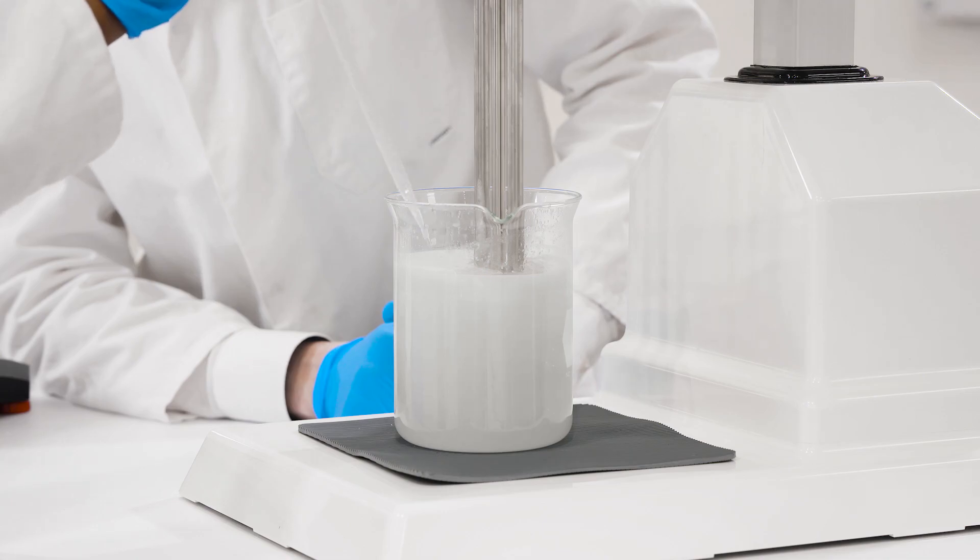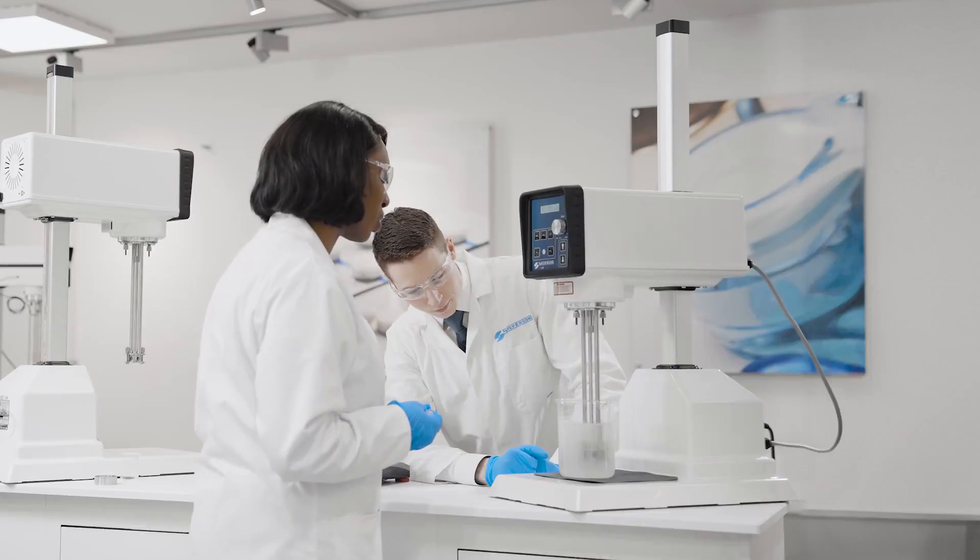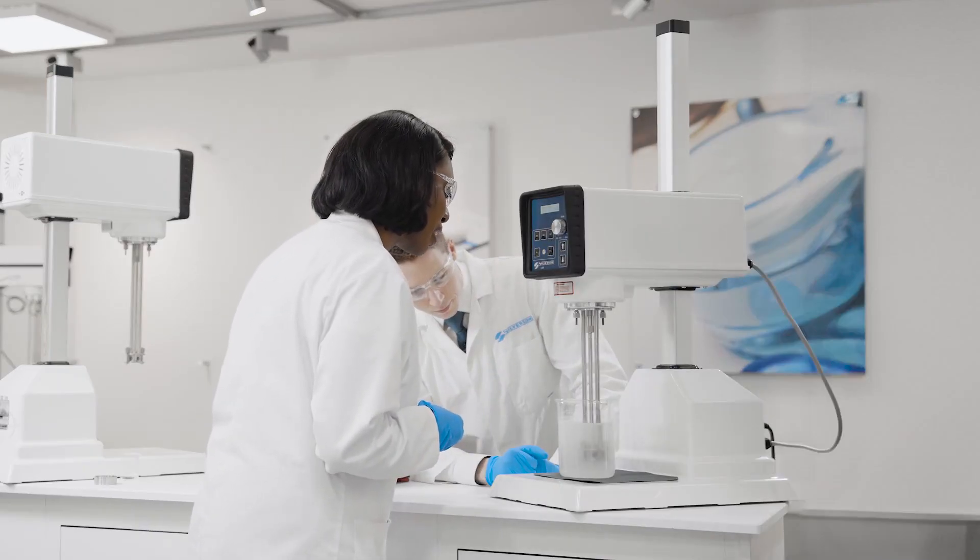Here I have my sodium hydroxide solution. You can now see that the gel is beginning to form.